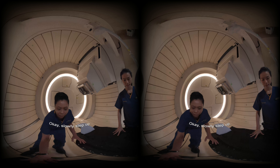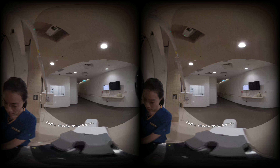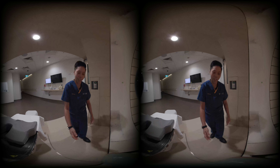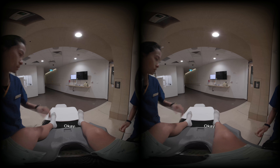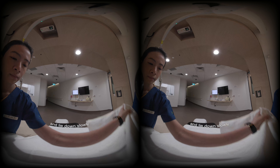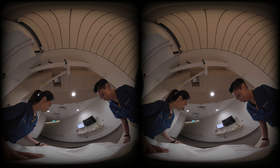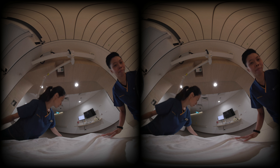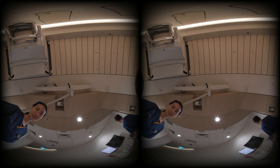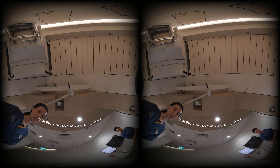Alright, slowly step up. Slowly take a seat. Help you with your legs. Can you shift in a little bit more towards me? Look straight and lie down slowly. We'll be holding you. Just stay relaxed. Are you comfortable now? So today's procedure is going to take about half an hour from start to end. After that, you can go home.